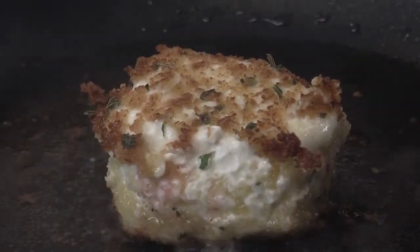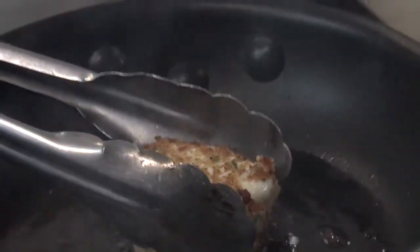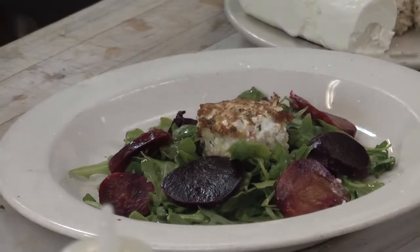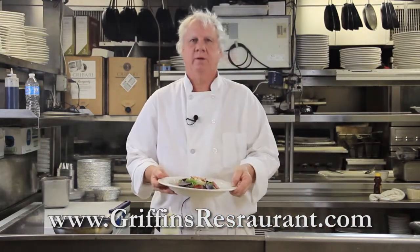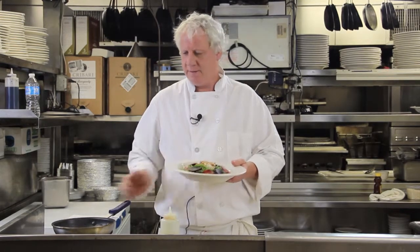Place that in the middle, and that, my friends, is a pretty simple, delicious salad. That warm goat cheese going on top of the beets and the arugula — it's awesome. Serve it with a nice glass of rosé. We've been serving it at Griffin's lately and it's very popular. Roasted beet salad with warm goat cheese.